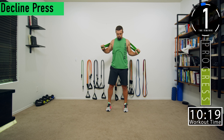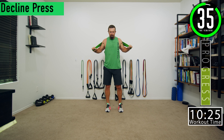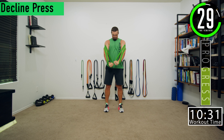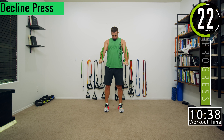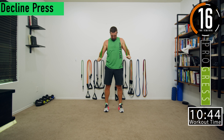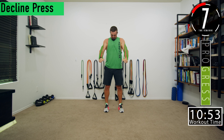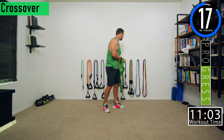Going into the last set of decline press here. Press down, cross it over, and get a nice squeeze. Every rep this time get a nice squeeze down there — squeeze the chest, get that contraction. Feel the chest and focus on it. Ten seconds left — let's get two more reps.